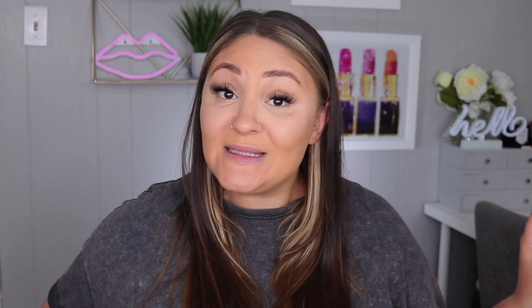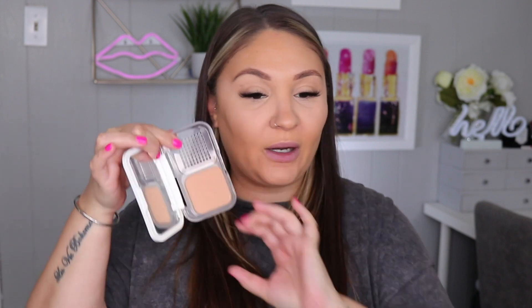You are going to be putting another powder on top, so you just want to lightly set it so it's not going anywhere. This is the trick: I'm going to take a powder that is a little bit too dark for me. It probably matches me today, but typically this is a little too dark for me. I don't think they even make this powder anymore — it doesn't have to be this powder, it can be any powder.